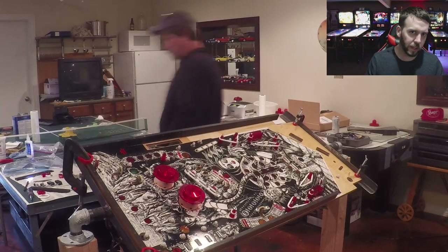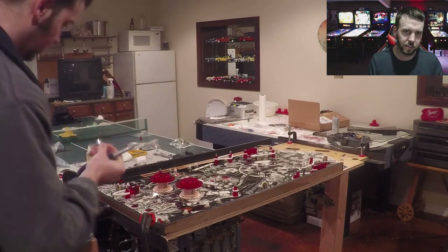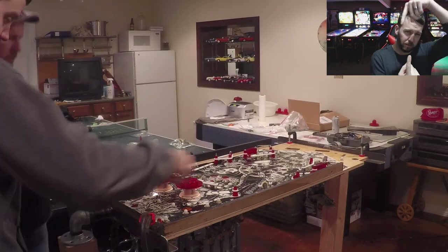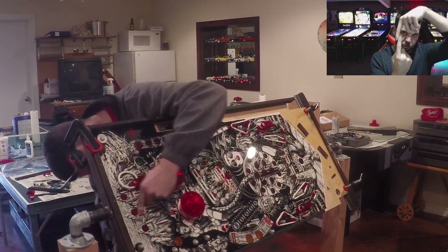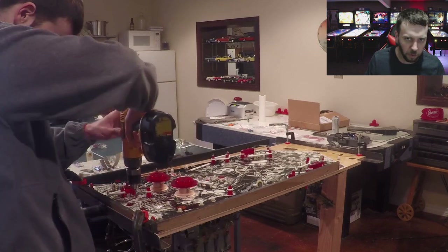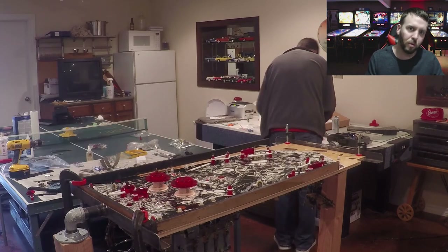Some of the issues we had when drilling screws into the playfield is that some screws from the underside were conflicting and actually rubbing against each other, causing conflict. So we had to loosen some screws from underneath so we could tighten the screws from above. Other times we had to go from underneath and move screws out of the way. That's just how it works sometimes.